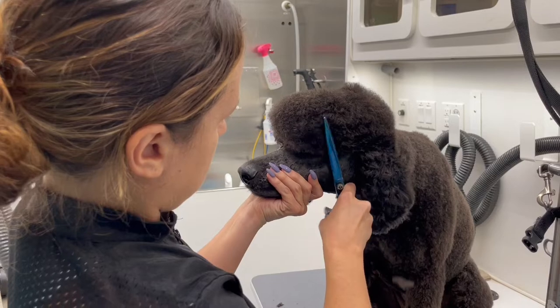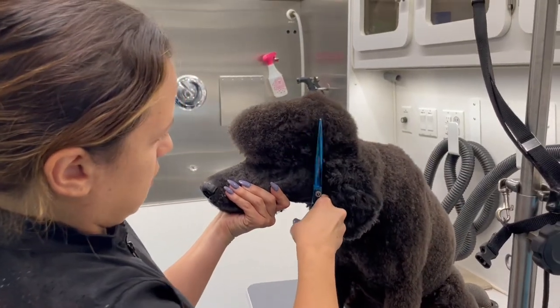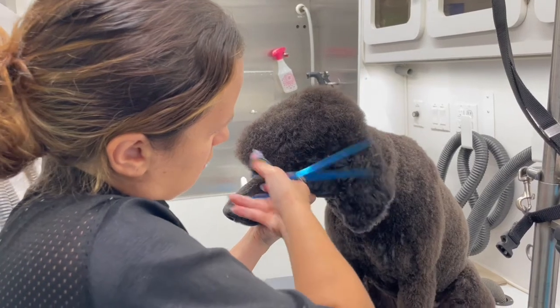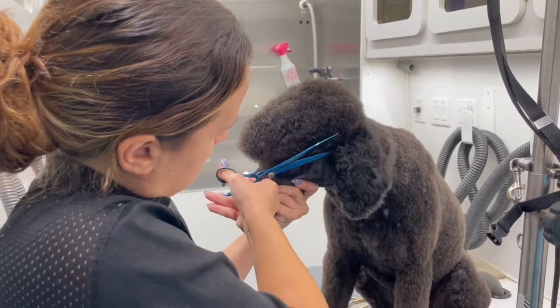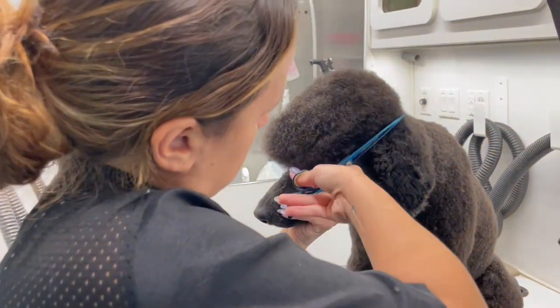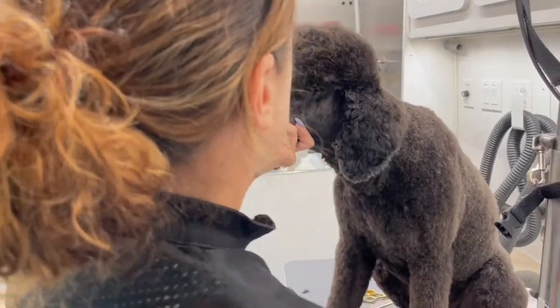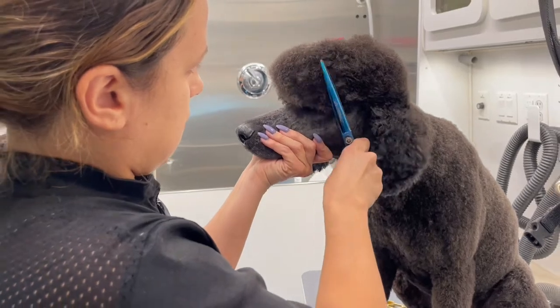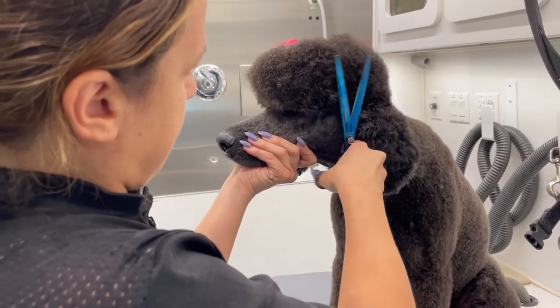I'm still going to shape his head like a standard poodle. I'm going in with my straights and what I'm concentrating on here is creating a very straight line — a very straight vertical and horizontal line on his side — and I'm going to do the exact same thing on the other side. By the way, I will link these shears below.